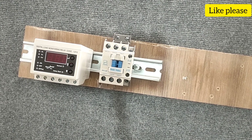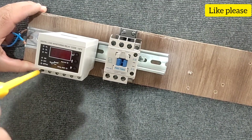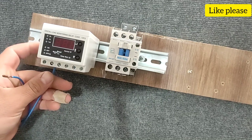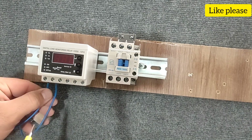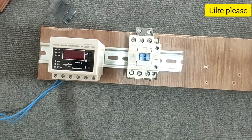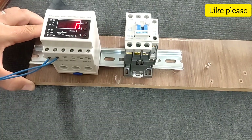Now we are wiring the control circuit. First, we connect the phase and null to the N and PH pins. When the phase and null wires are connected, the device turns on.